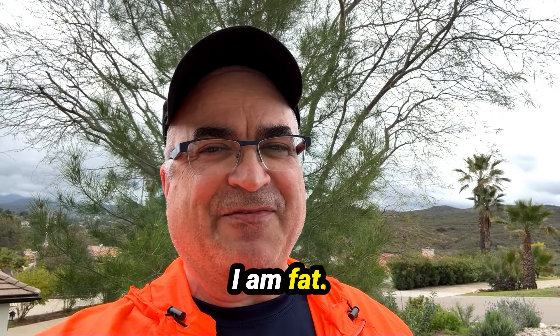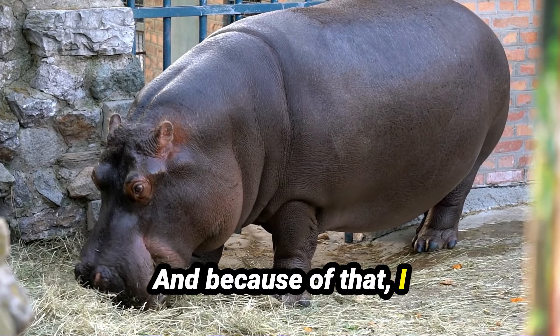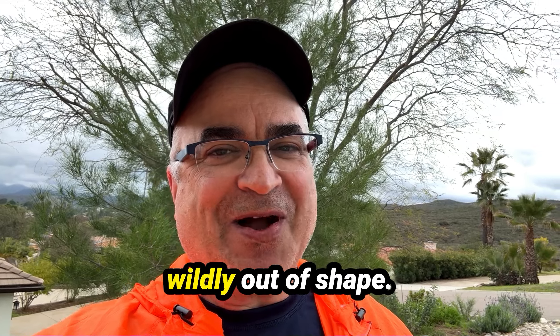Yes, it's true. I am fat. I am old. And because of that, I am wearing a heart rate monitor because I am wildly out of shape.